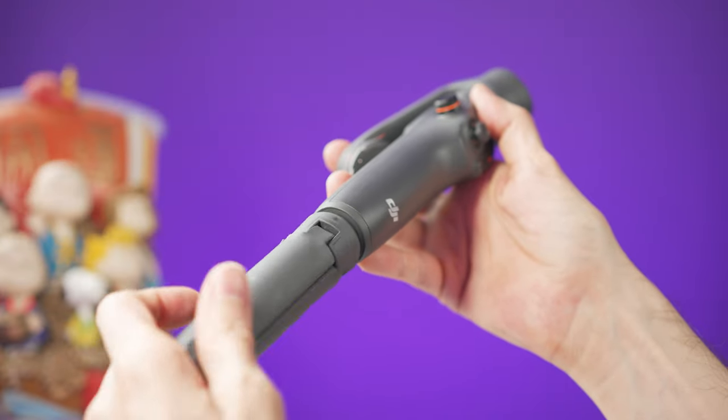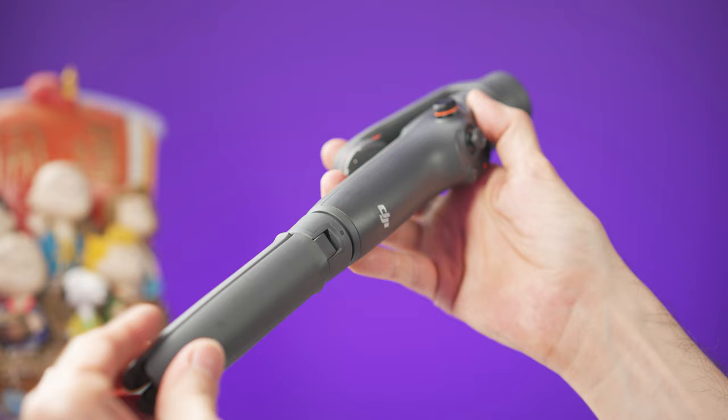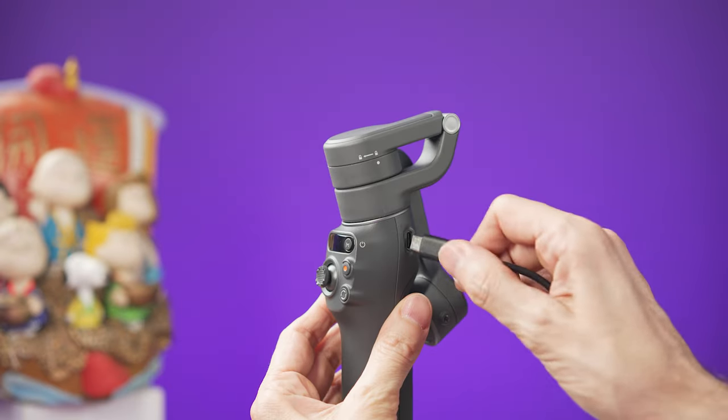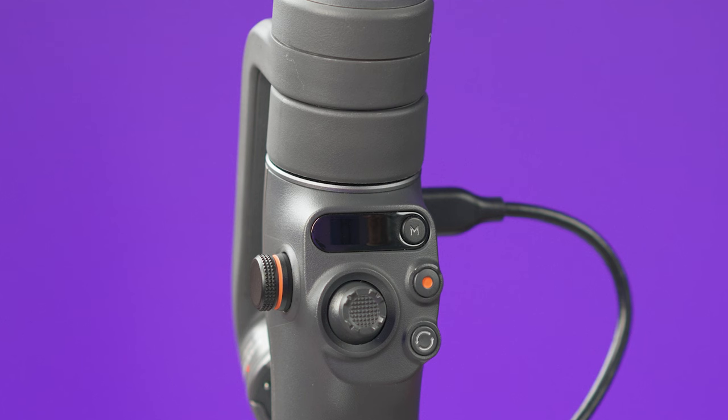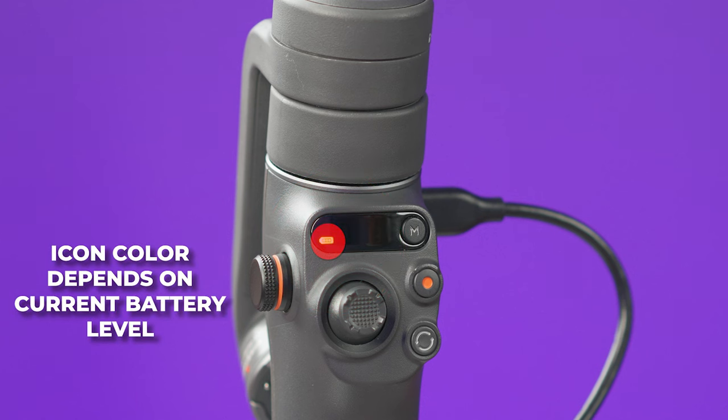The first thing I like to do is to place the tripod on the lower part of the gimbal. Charge the device using the supplied USB-C cable. When the gimbal is charging, you will see this battery icon blinking. When it's fully charged, this battery icon will turn off. To fully charge this gimbal, it's going to take about 19 minutes.